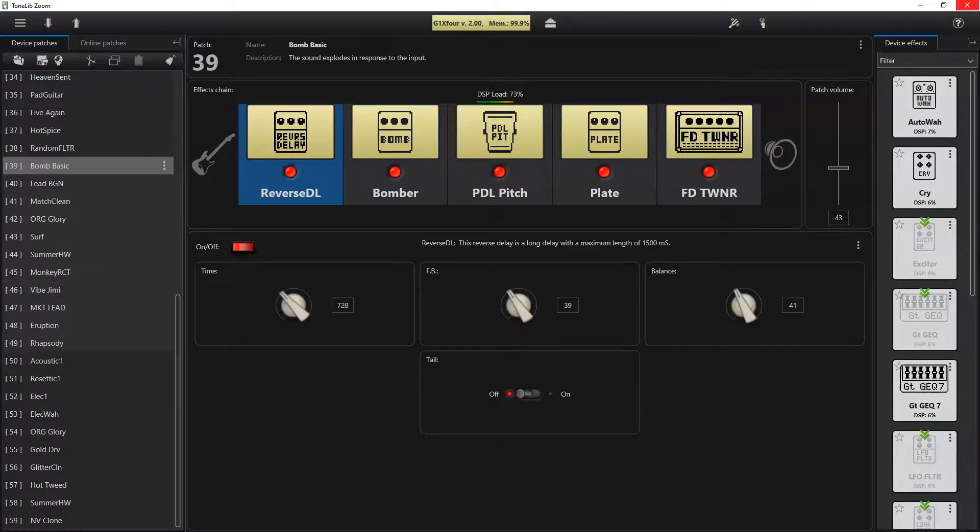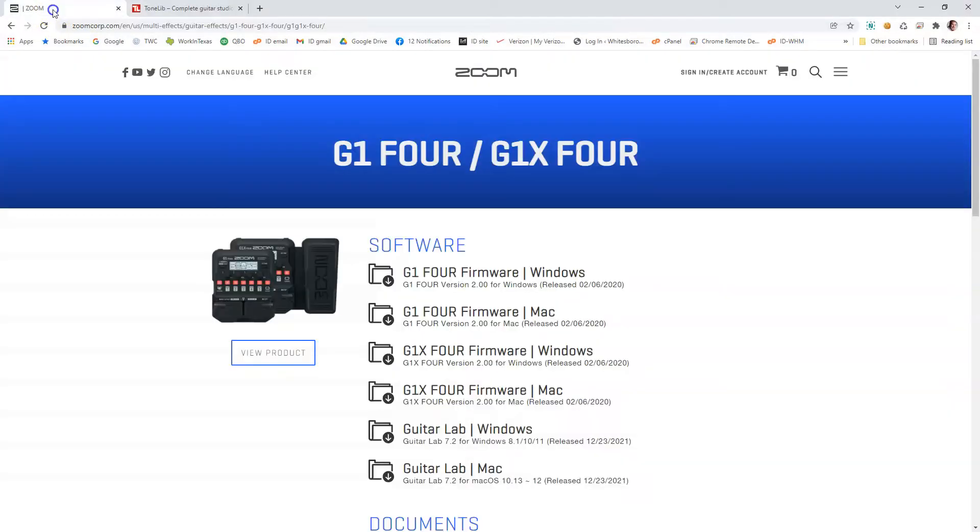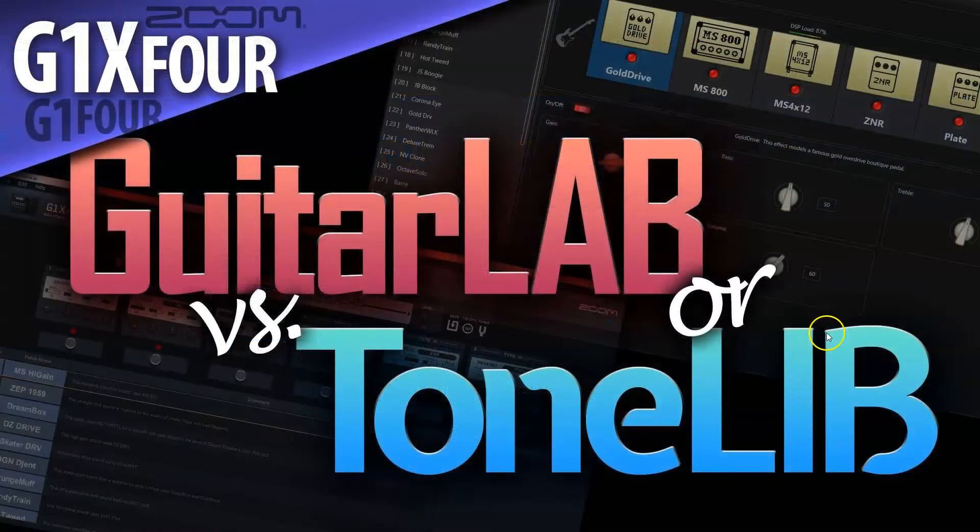My preference is for Tone Lib — I think it's much faster and easier to use than the Zoom Guitar Lab software. That's a good comparison of both. Hope you liked it, and we'll catch you on the next video. Take care.